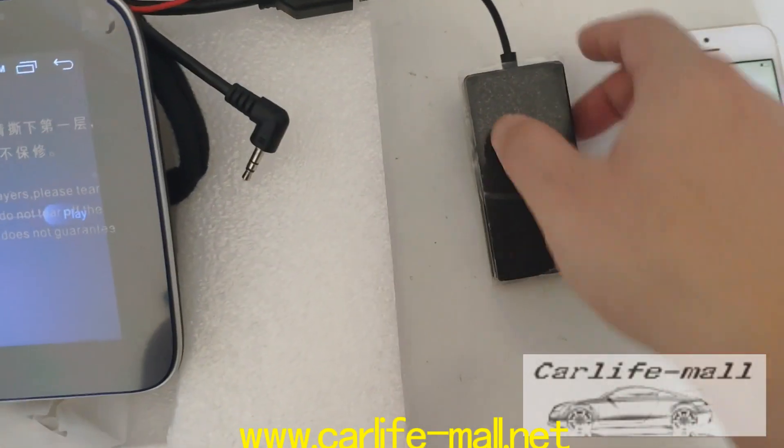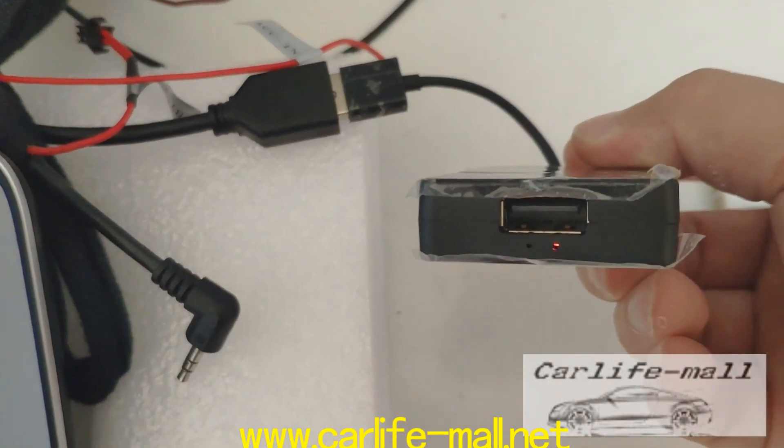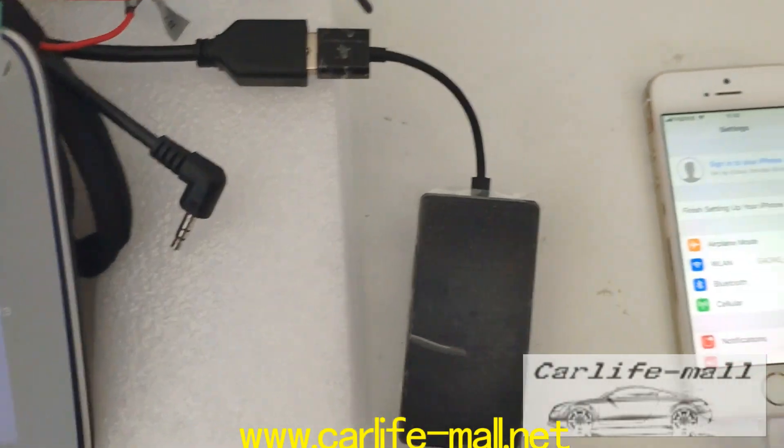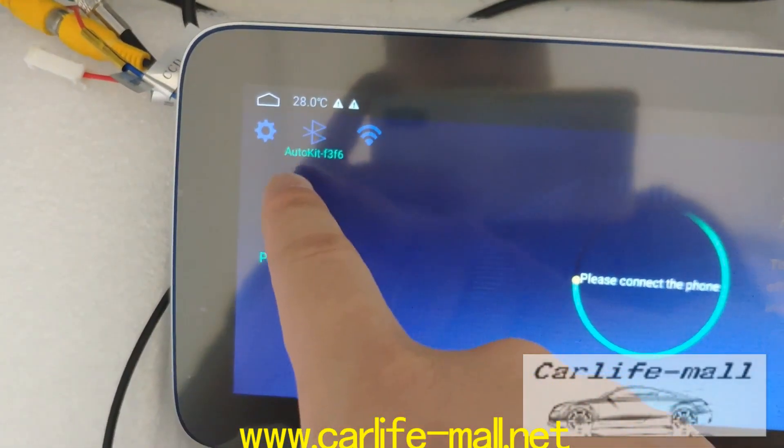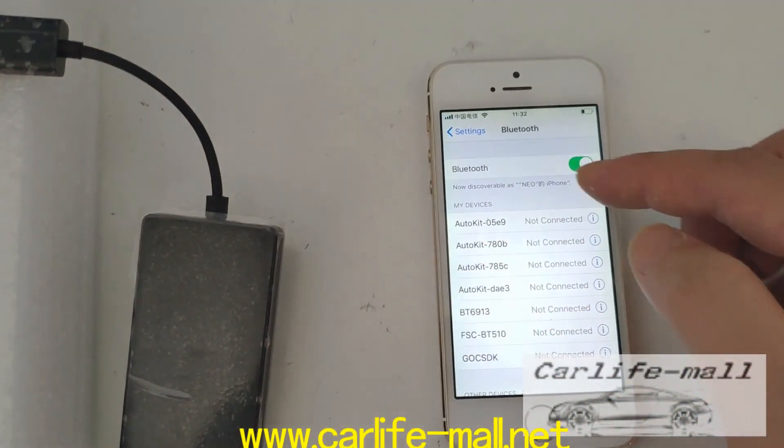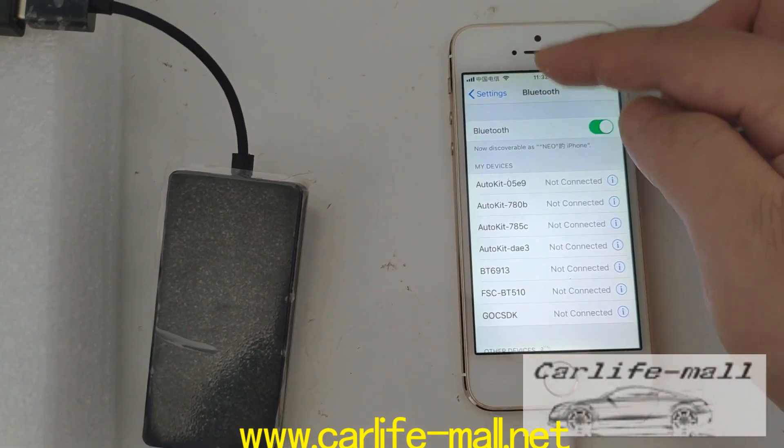First click settings, and you can check — when you connect this, the light is on. Then check the Bluetooth here. When you plug this into our USB port, you'll find this. Keep your cell phone Wi-Fi on.